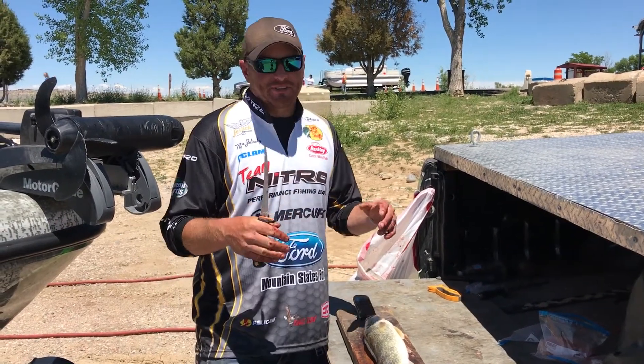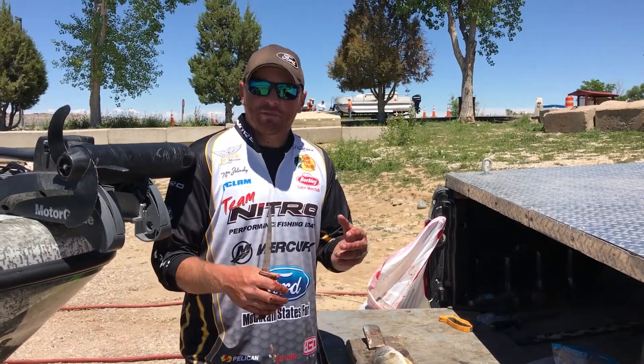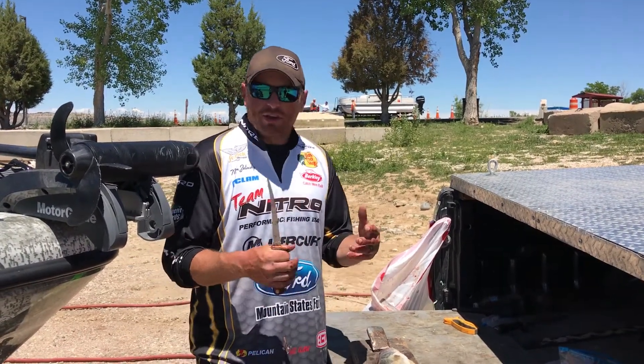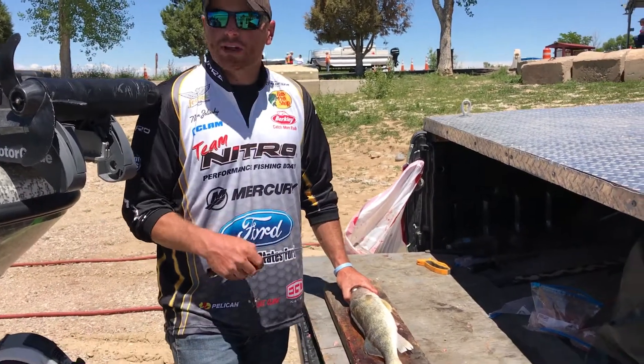I'm Nate Zielinski. The topic comes up of filleting fish. Whether you're filleting a walleye or a crappie or a perch, there's a million ways to do it. Everybody has their own style. But we're gonna walk you through how I personally do it. I fillet a lot of fish and hopefully you can learn from it and get better quality out of every fillet.